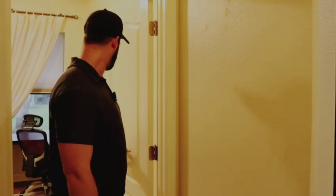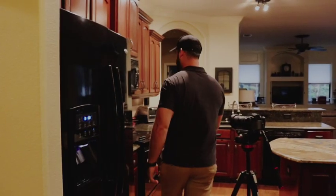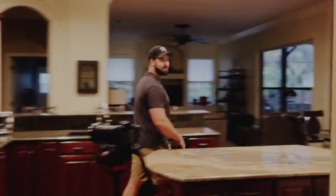I shot this house three days ago and I've been trying to do the twilight shoot for the last three days, but it has been raining every single day. Today was my first opportunity to actually do it.